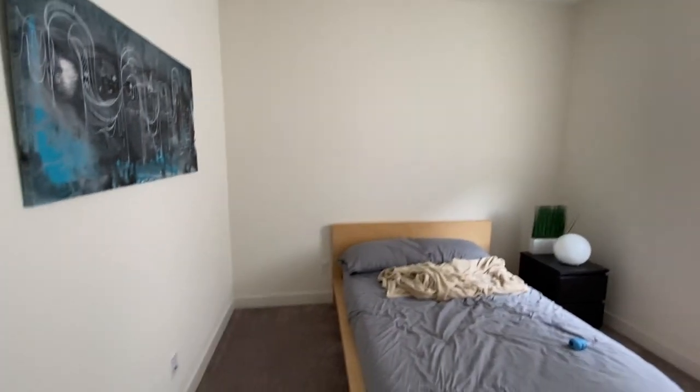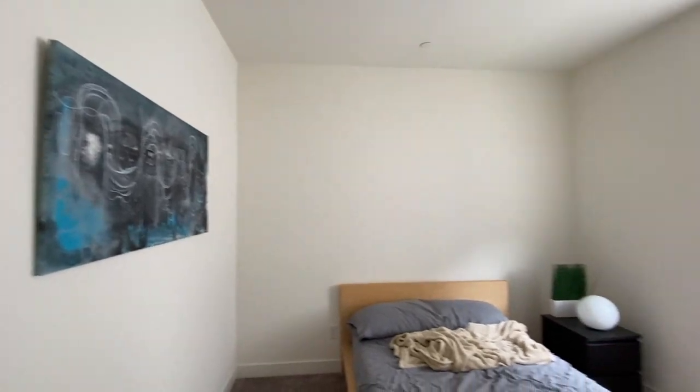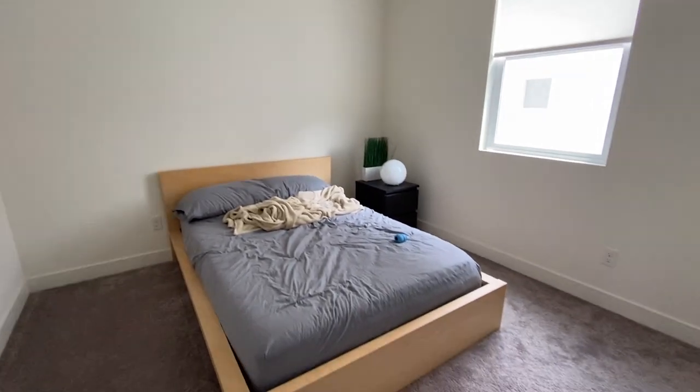Hey, welcome back to another one. In this video I'm gonna spice up this little guest room with some paint, add some wood slats, and add a few things on the wall.